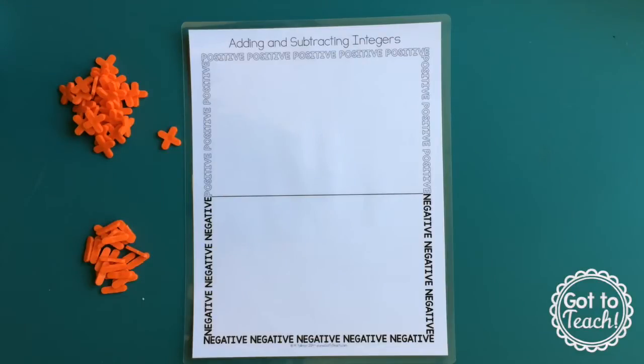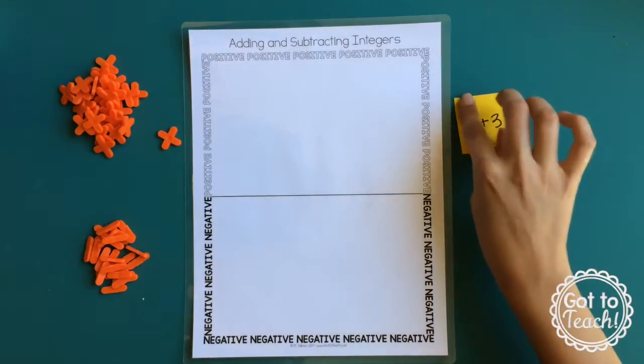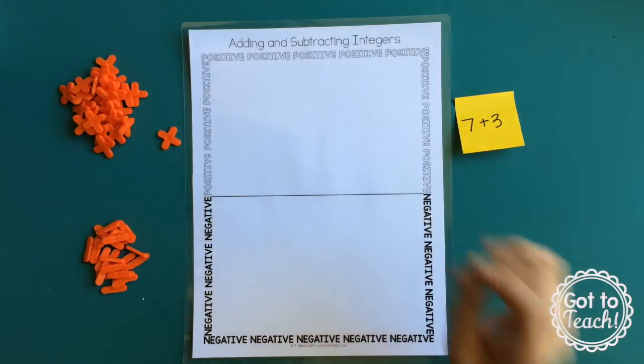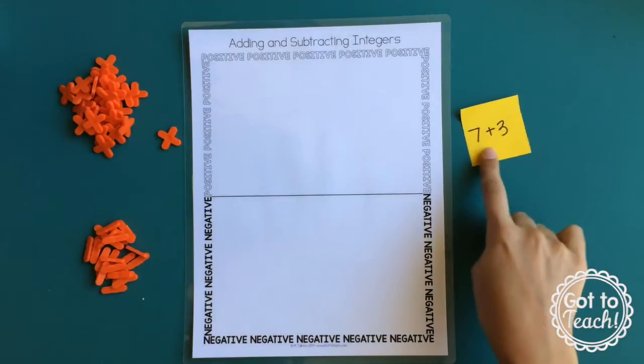I always start with addition first. We spend a few days on addition before going to subtraction — subtraction is where it gets a little tricky. I start with a really basic problem that doesn't even have any negative numbers, like 7 plus 3, just so students can get an idea of how the manipulatives work and how they're going to use the tile spacers with their positive-negative mat. So, 7 plus 3.